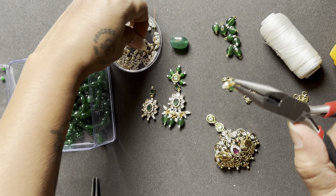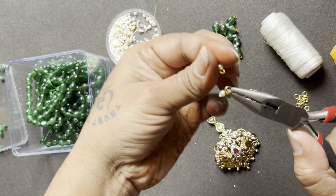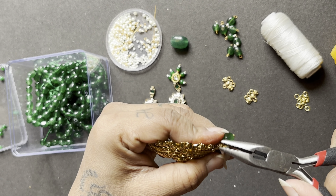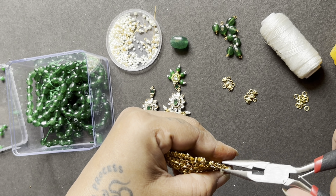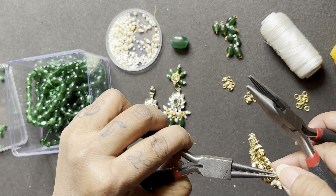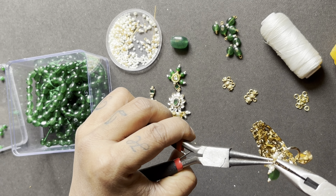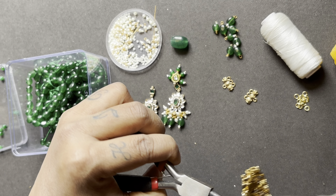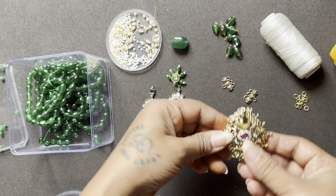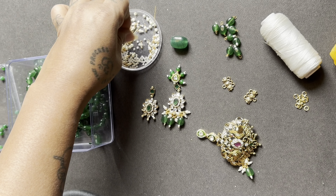The pendant also has peacocks in the design. There are some slight changes because the reference used light green and dark green, and this pendant had a similar look. We took something similar and here we are — attaching all the pendant elements together.